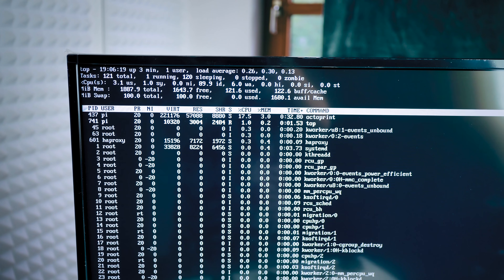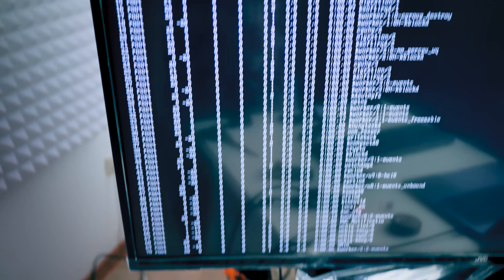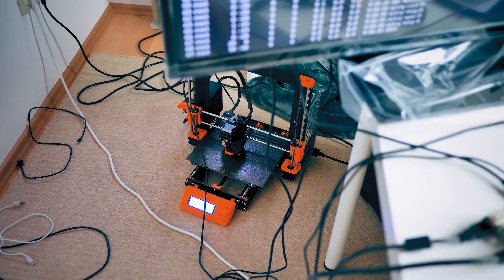I only ever saw 30 percent on that one core with the Pi 3, so I'm wondering if it even clocked up to full speed while printing. The Raspberry Pi 4 was pretty similar — 10 to 30 percent. It's not a problem for this board at all to stream G-code in real time, and the temperatures suggest there is still a lot more headroom in this board while it's printing.